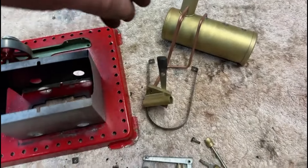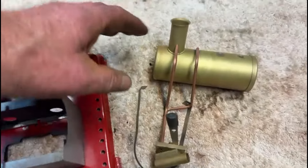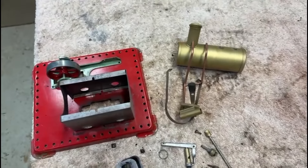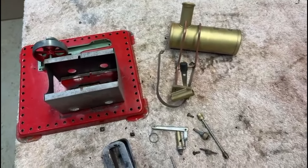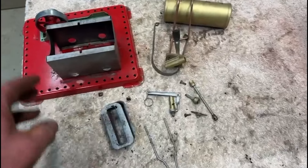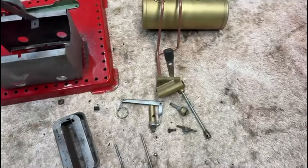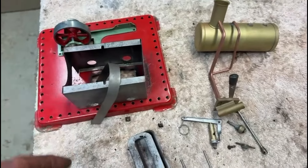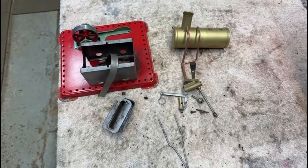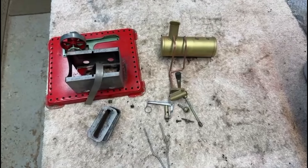I'm in two minds whether to leave the boiler with this dull brass finish or whether to polish it up — it's something I'll have to decide on. I've bead blasted everything so it's all nice and clean and should look quite nice when it all goes back together. Next step is to start painting a few bits — like the saddle that holds the boiler in place — and I'll paint the burner as well just so it looks a bit nicer. Then I can start putting it all back together again.